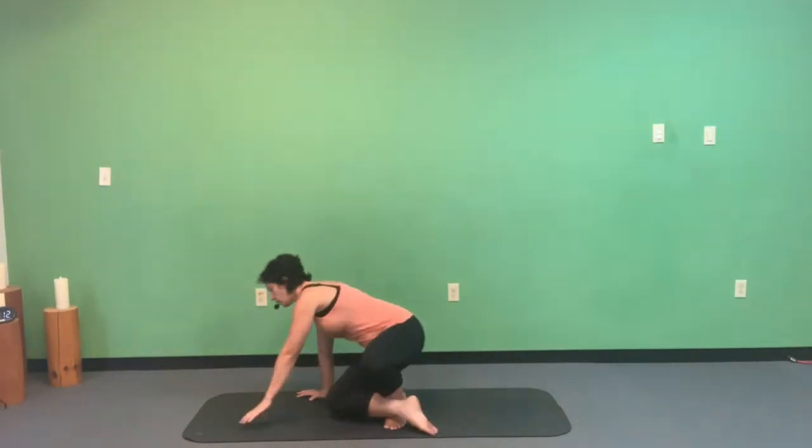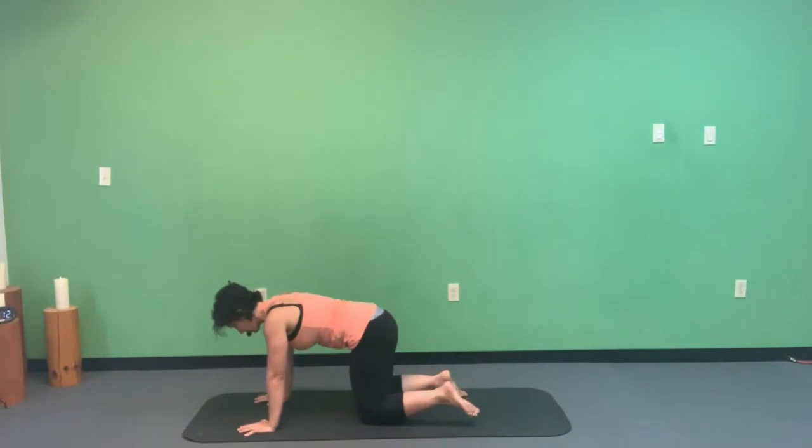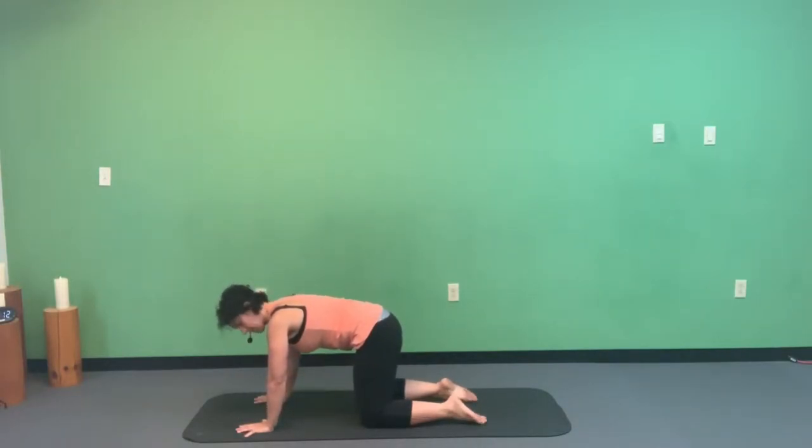Let's get started on our hands and knees — this is called tabletop position. Make sure your hands are underneath your shoulders and your knees are underneath your hips. Draw your belly button to spine, puff up the space between the shoulder blades, soften your elbows, and look down at the ground about six inches in front of your fingertips. Press down into the thumbs and pointer fingers to reduce pressure in the wrist and elbow joints.